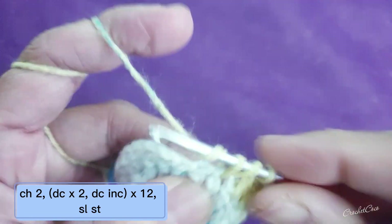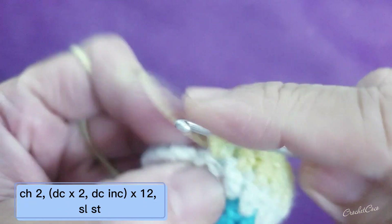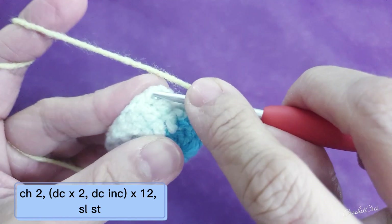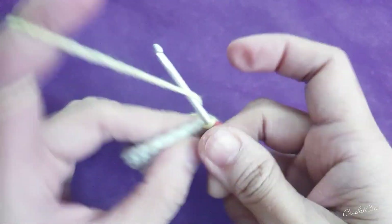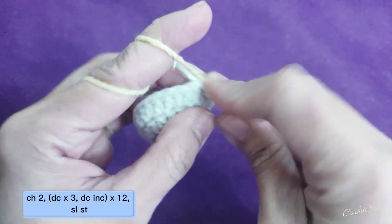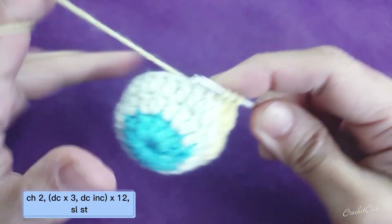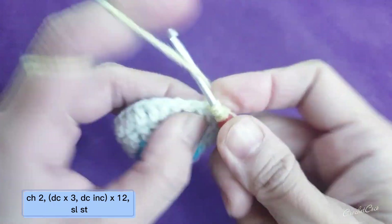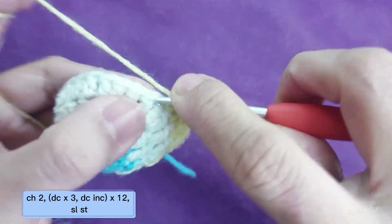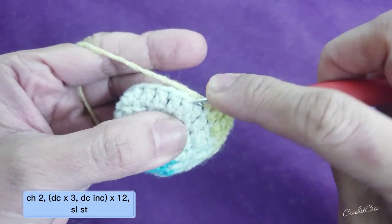This is your one double crochet, second double crochet, and then you're going to do your increase. This will be your last stitch, and then after that you're going to slip stitch. Then chain two, double crochet into the same stitch, into the second stitch one more double crochet, into the third double crochet also, and on the fourth you are going to do your increase. The pattern is easy.